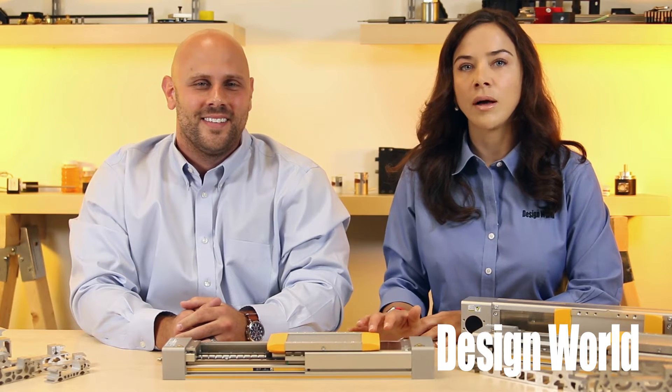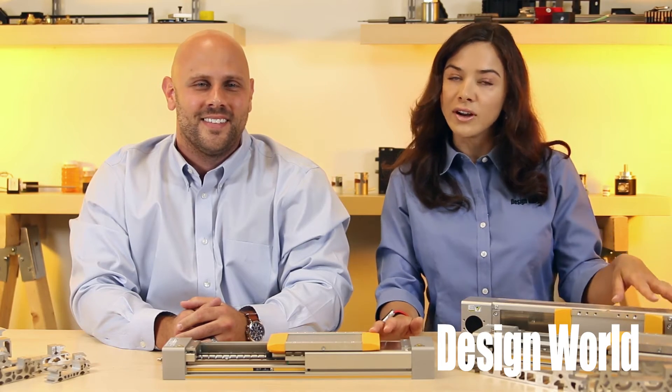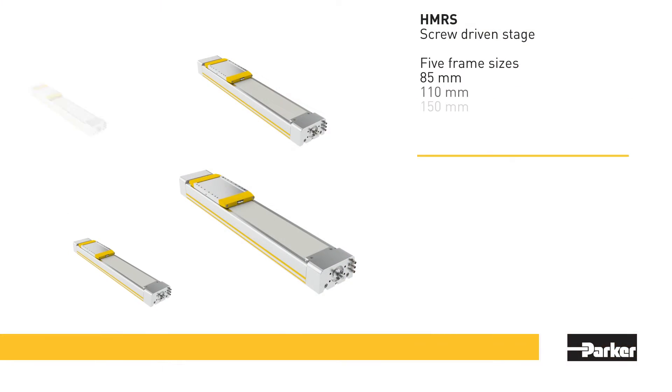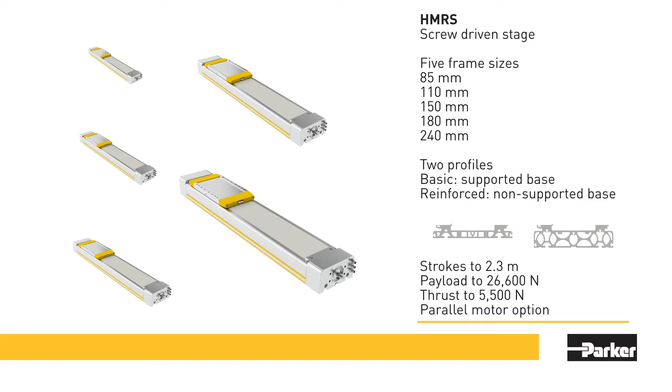This actuator comes in a belt version too, which we cover in a separate video. The two drivetrain options means the HMR gives designers the speed and travel length of a belt drive, or, as we'll cover in more detail here, the precision and thrust capacity of a screw. The ball screw driven HMR also moves loads with more positional precision than the belt driven version.